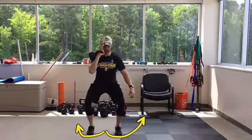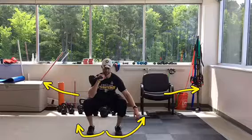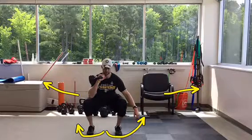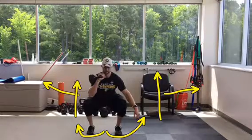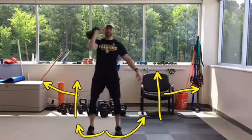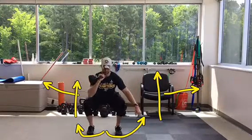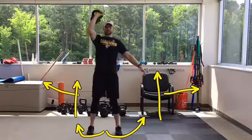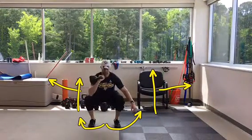Sit your hips as far back and down as you can while pushing your knees out to the side as you squat. Press the ground away through your heels to push yourself up and transition into a single arm shoulder press by pressing the kettlebell straight up overhead. Return the kettlebell back to the starting position under control and repeat the exercise.